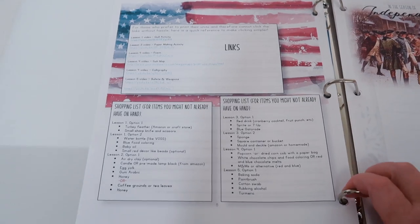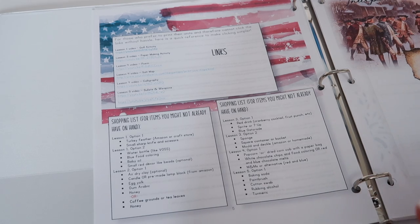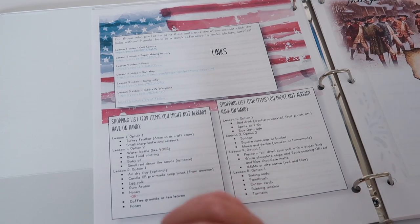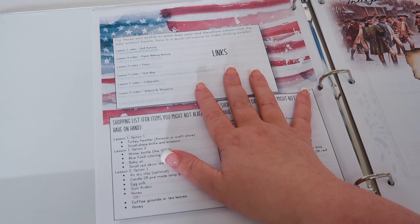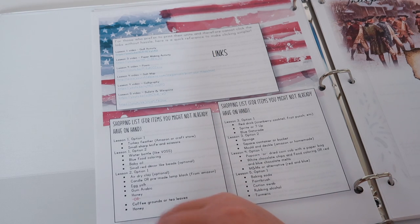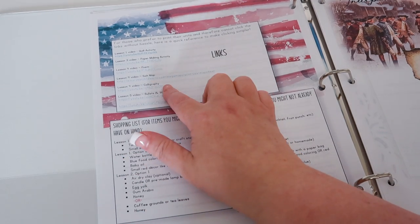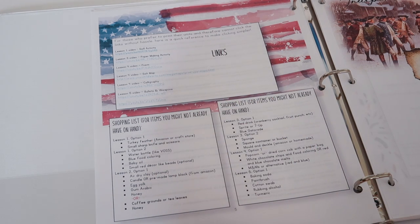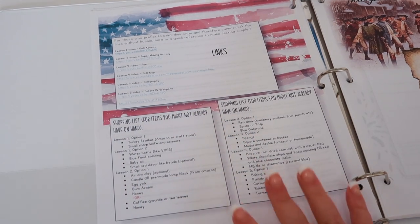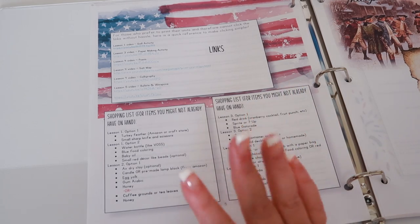On the next page — and I love the graphics inside here; the front cover didn't wow me but the graphics inside are awesome — up here you have some links for different activities you can do in different lessons. It tells you how to do a quill activity, a paper-making activity, a salt map, calligraphy — which I am super excited for and will probably do that lesson myself — and it also teaches you about bullets and weapons. At the bottom it gives you your shopping list for all the lessons, just the supplies you should have on hand.